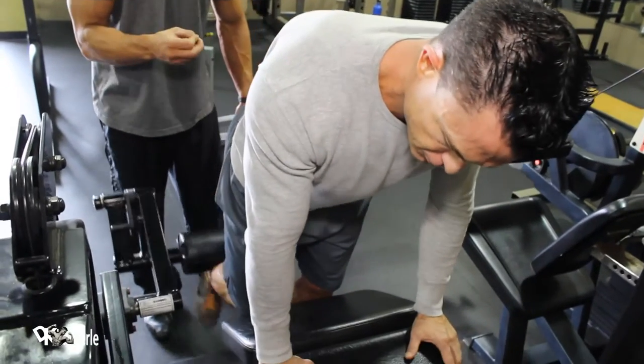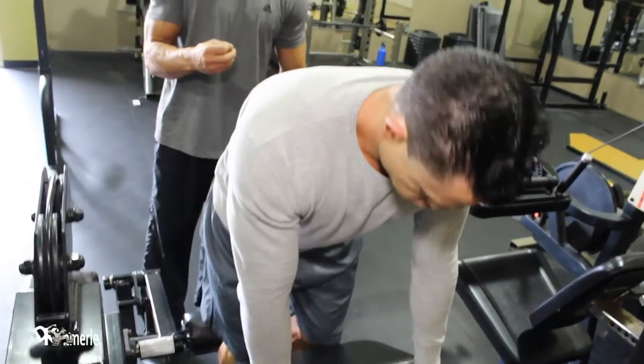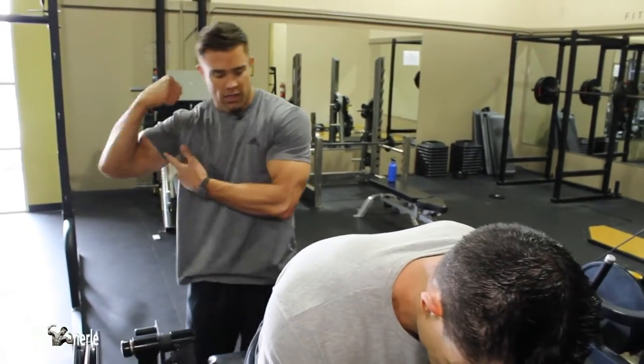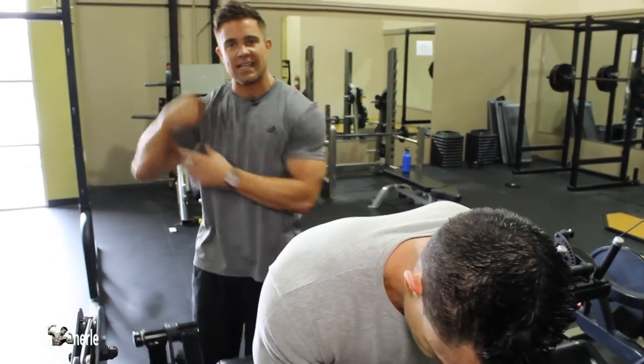This is the leg bicep, if you will. It burns like hell, especially as you're contracting. You're trying to create a ball, and that's what he's doing right now. He's trying to create his leg bicep.